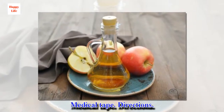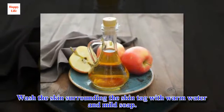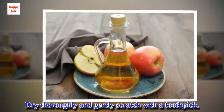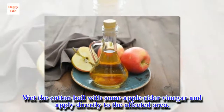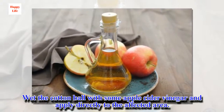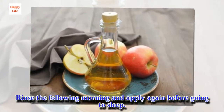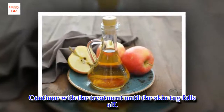Directions: Wash the skin surrounding the skin tag with warm water and mild soap. Dry thoroughly and gently scratch with a toothpick. Wet the cotton ball with some apple cider vinegar and apply directly to the affected area. Rinse the following morning and apply again before going to sleep. Continue with the treatment until the skin tag falls off.